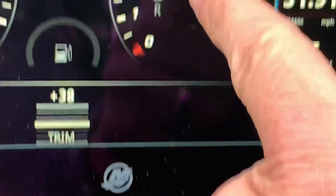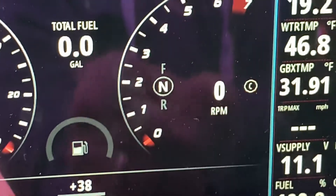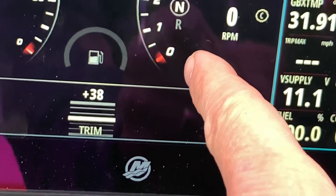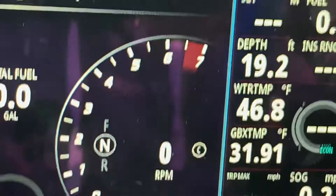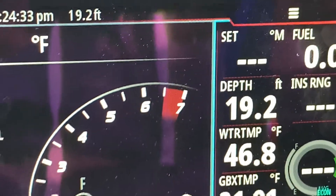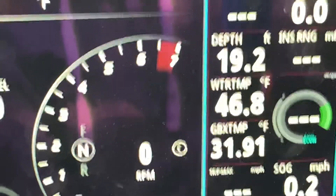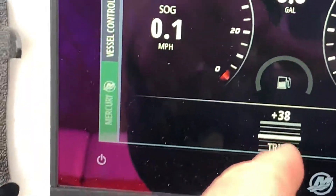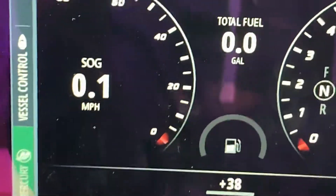There's which gear I'm in — forward, neutral, reverse — in case you're not sure. Speed, and it shows you the RPM digitally and analog like that. And it builds in the red line automatically based on the fact that it's a 300R — it's got a 6450 RPM red line. As soon as you tell it which motor it's monitoring, it changes that little red bar.